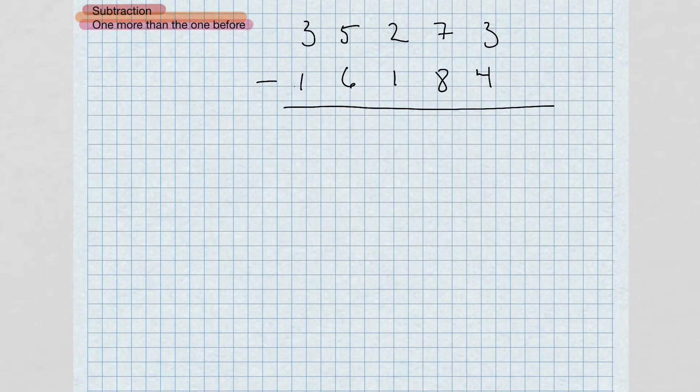We've come to my favorite subtraction method using one more than one before. This is my go-to subtraction technique that I use whenever I do subtraction. It's a lot faster and a lot easier.